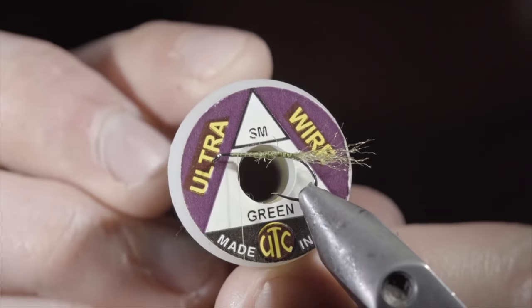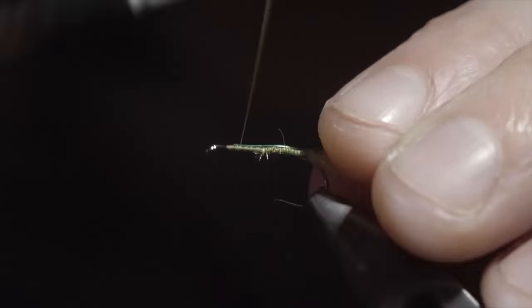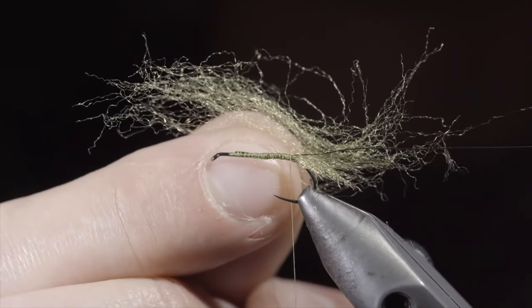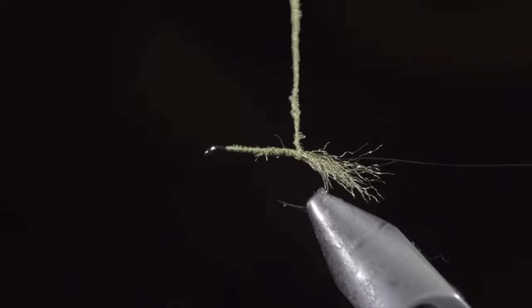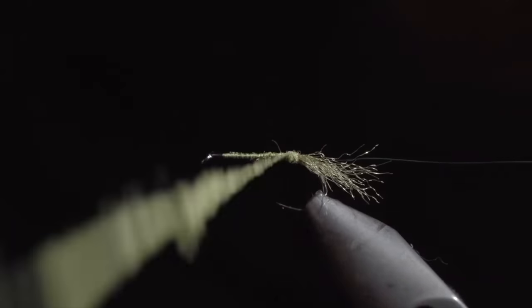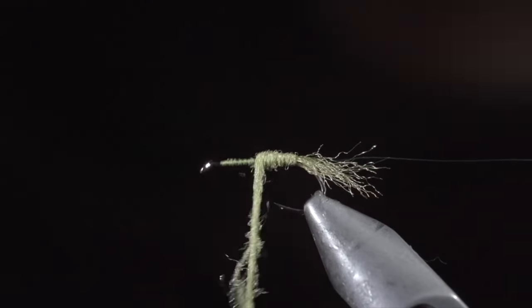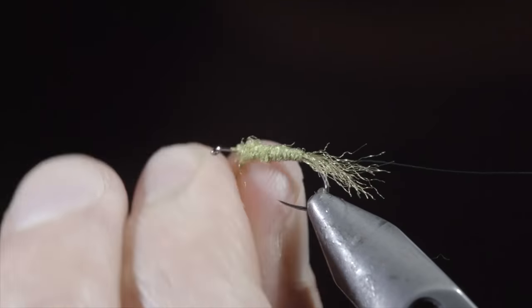Next, we will grab some small wire — here I am using green — secure it to our hook shank, and wrap back towards our tail. We will then grab some dubbing — here I am using a light green — create a dubbing noodle, and begin wrapping it forward in close touching spirals. Continue tightening and adding dubbing as needed, stopping with a little bit of room at the head of the fly. You can either make a flat body if you prefer, however I like to make mine into more of a cigar shape.